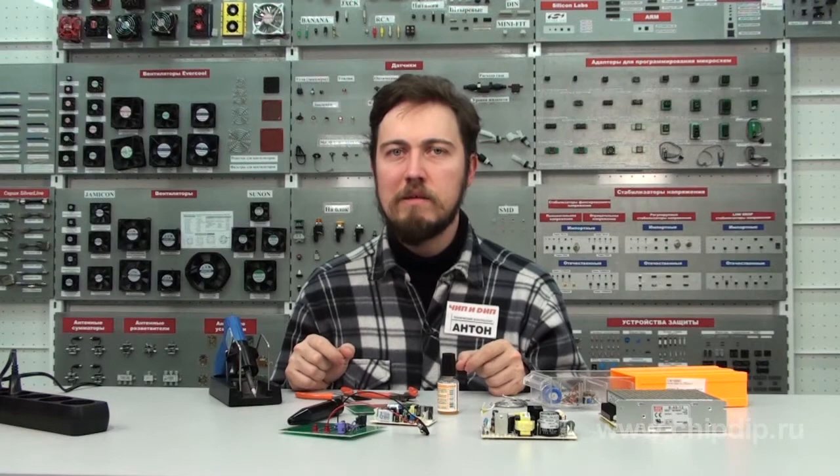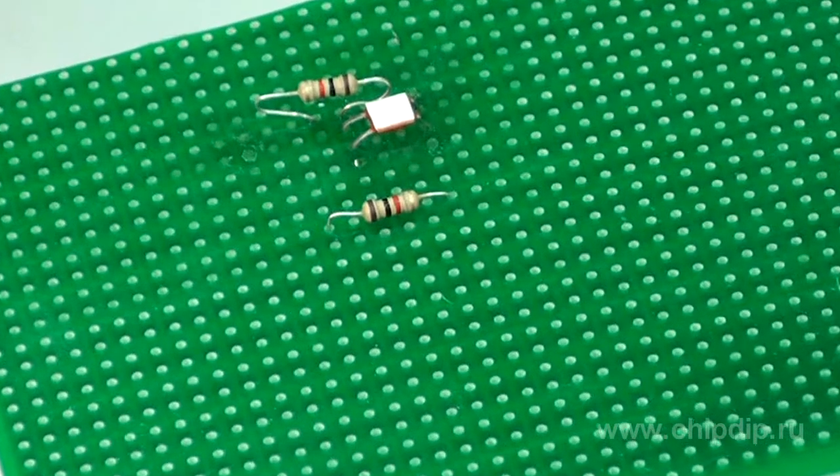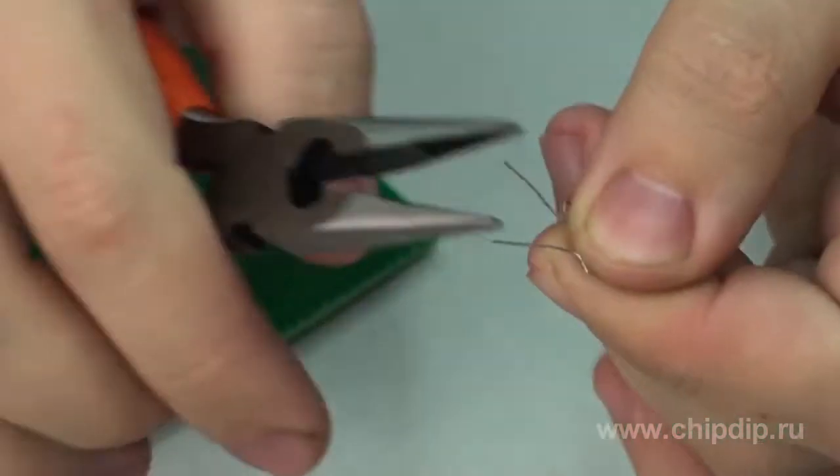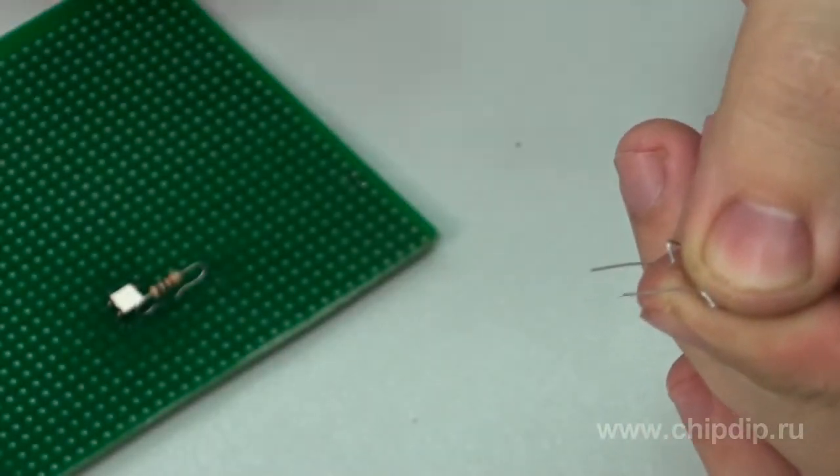When the labeling is positioned this way, it is easy to check the quality of wiring and more convenient to do the repairs associated with replacement of radio elements.